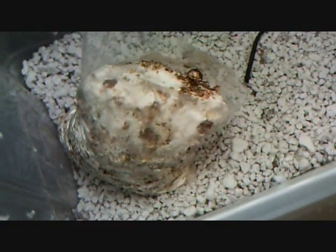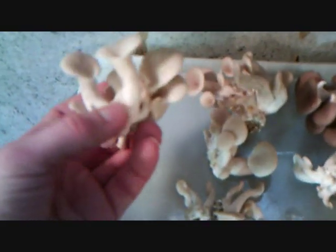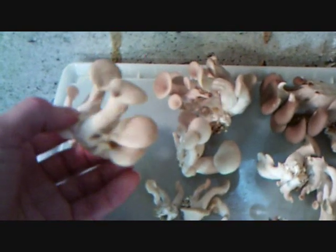Here's another bag that I had going. So after about a week in there, you get these really small mushrooms appearing — just like those ones. And then about 4 or 5 days afterwards, you get these. This is my first large batch of oyster mushrooms — these are just regular oyster mushrooms.